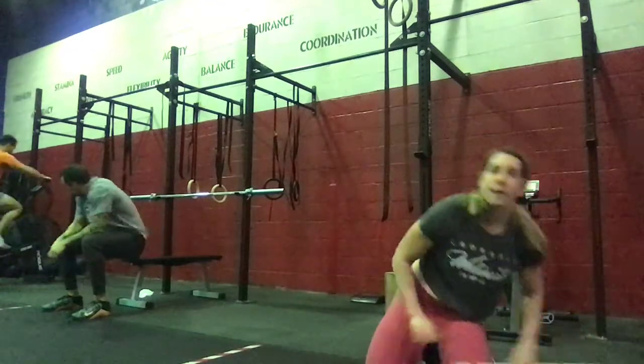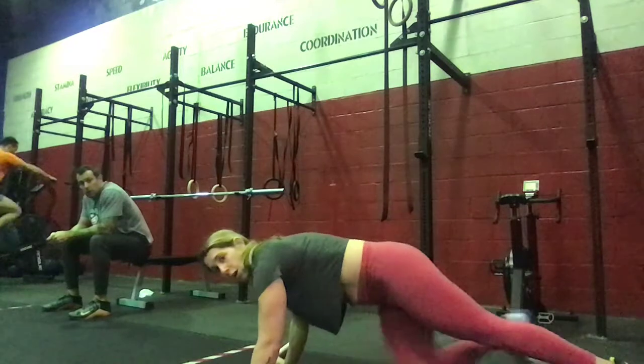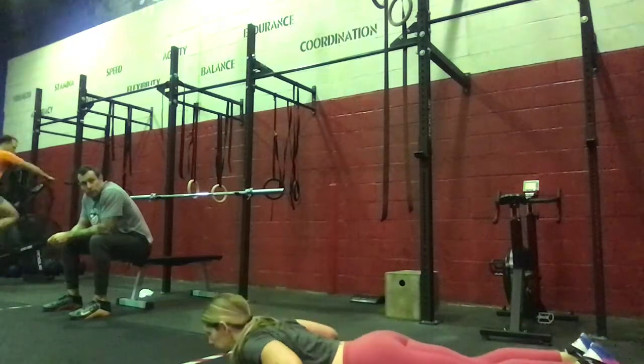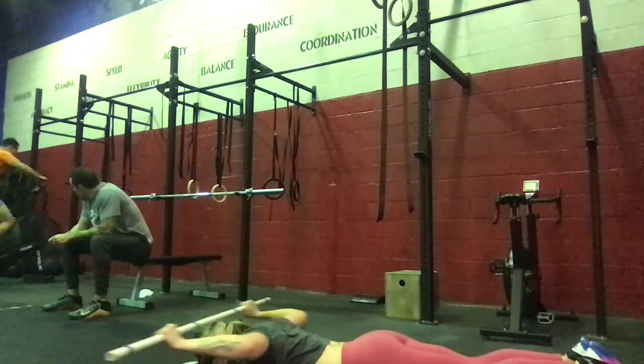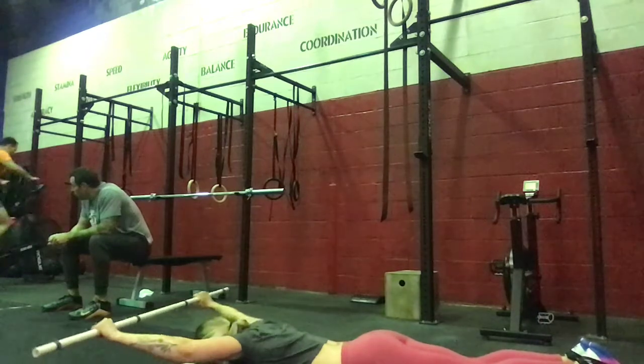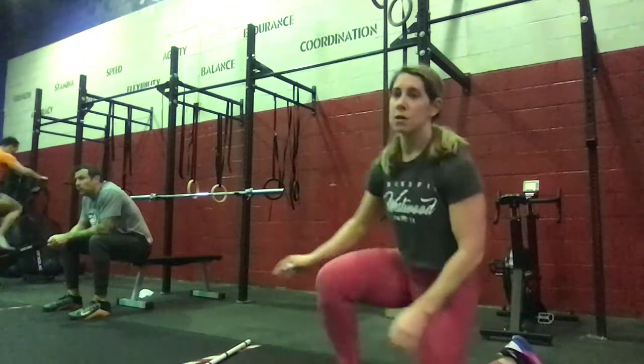Now we're going to go to the knee and see the pro-press. Just laying on our belly. We'll hold that sort of superman position as we press behind the head and keep it made together.